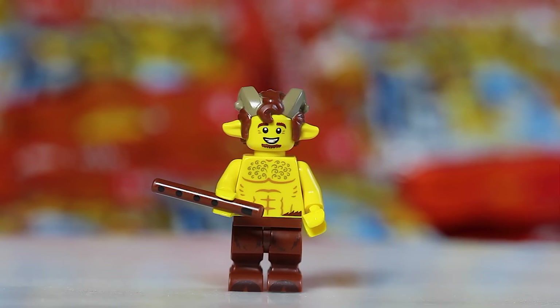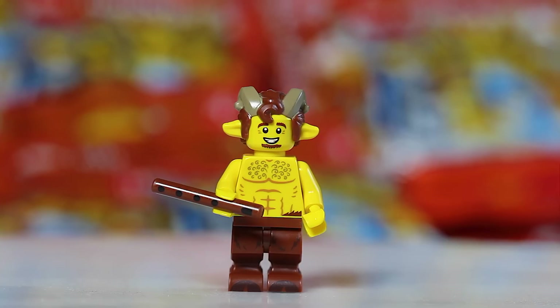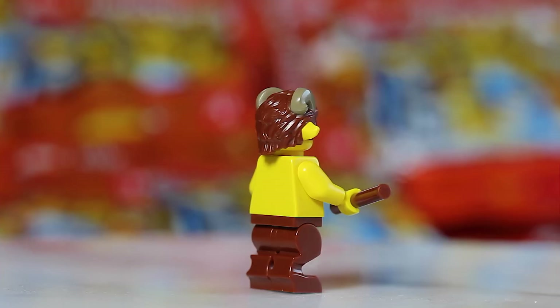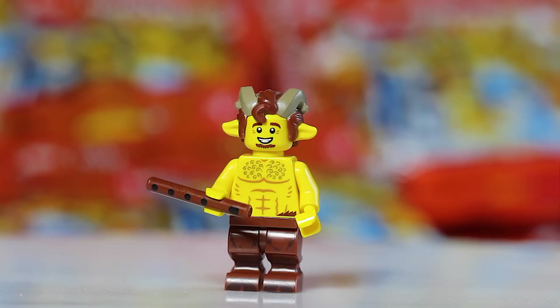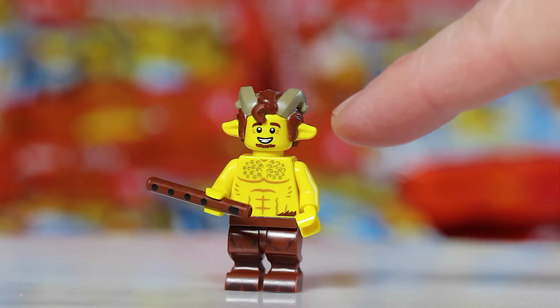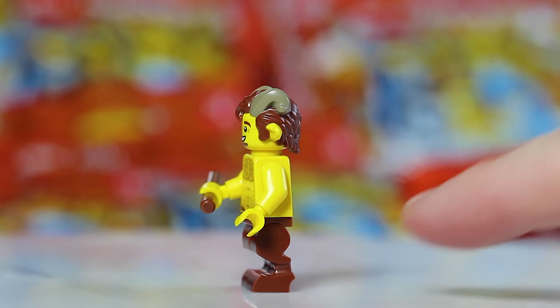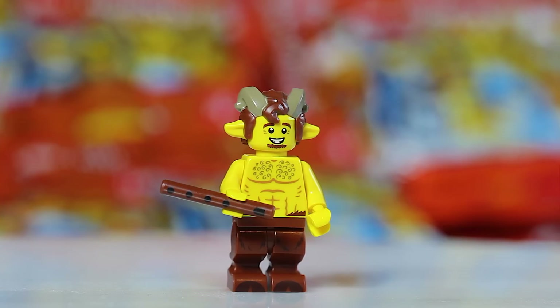Next we have the Satyr or Faun. His flute is another cylinder-type piece, so it can get a little confusing between him and the Knight. The key with this one is that the cylinder will be the only extra piece in the bag. You could also try to feel for the hair piece, though it can be a little difficult. The legs are specialized but hard to distinguish by feel, so really just confirm it's the only accessory in the pack.